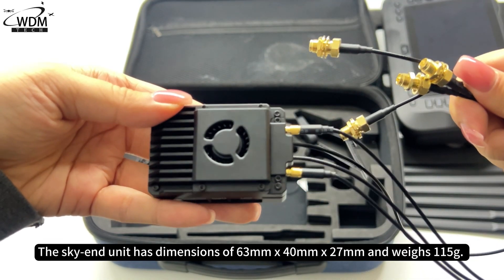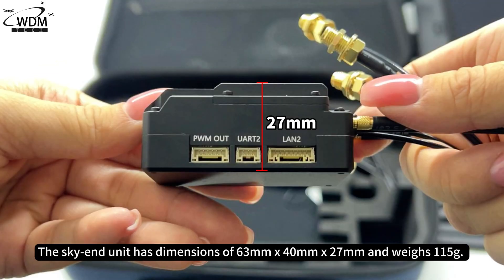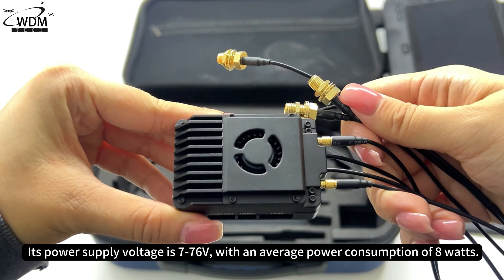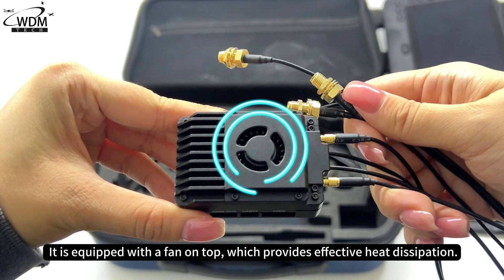The sky unit has dimensions of 63mm x 40mm x 27mm and weighs 115g. Its power supply voltage is 7–76V, with an average power consumption of 8W. It is equipped with a fan on top, which provides effective heat dissipation.